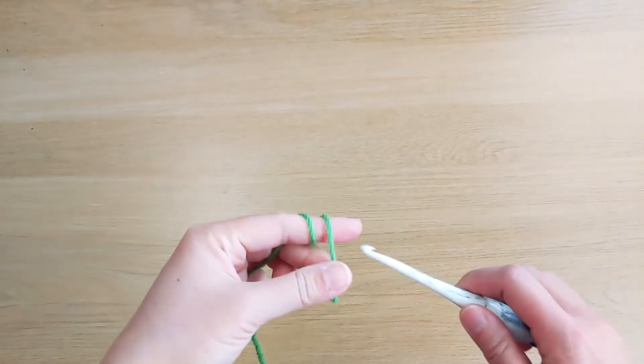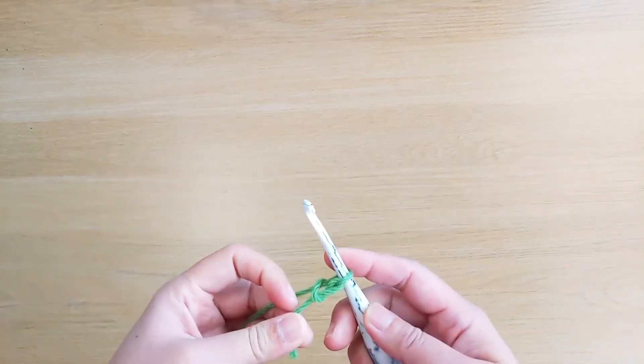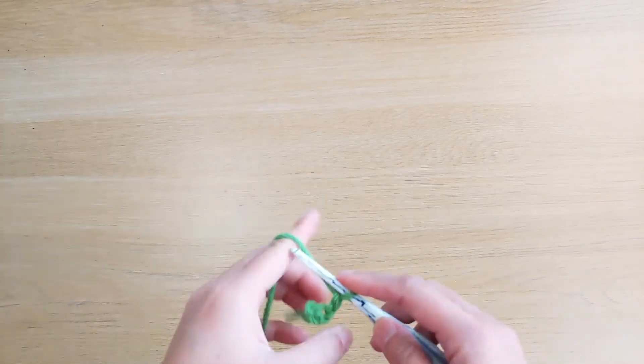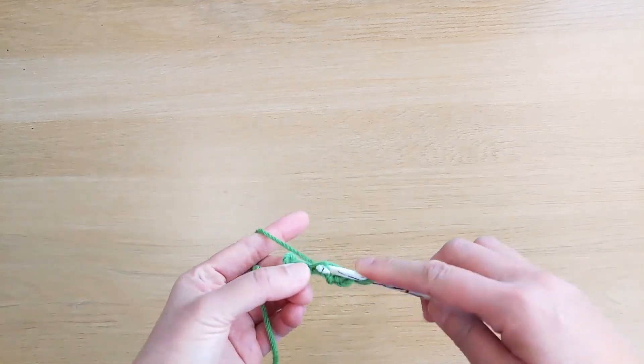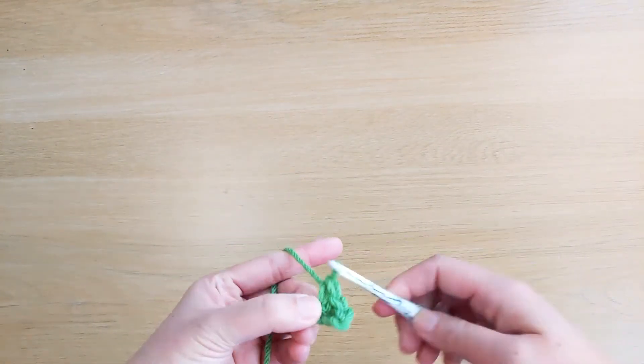Let's crochet the capital letter J. Start off with a slipknot and then chain 4: 1, 2, 3, 4. From the second chain from the hook, we work single crochet stitches across. We should have three single crochet stitches for row 1.